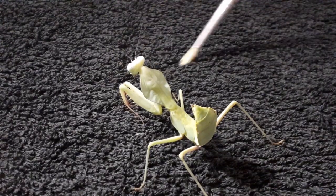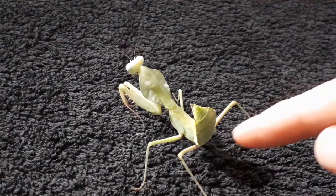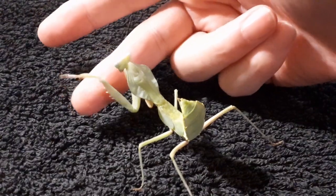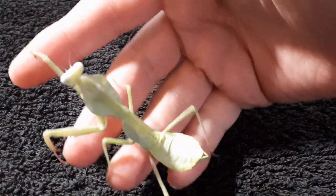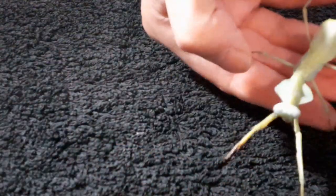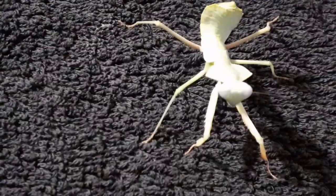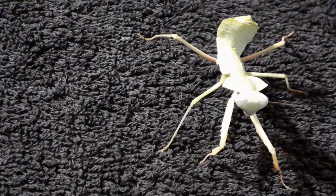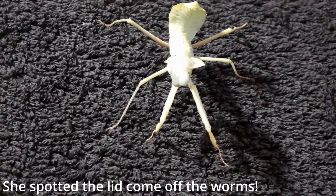She sometimes likes the paintbrush, but she's not in the mood today. You have to be careful when you pick them up — they've got little hooks on their back. She does not want to face the camera. She seems in a bad mood. What I'm going to do is feed her and then talk a little bit more about her.